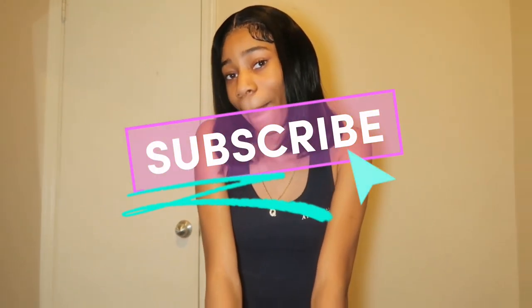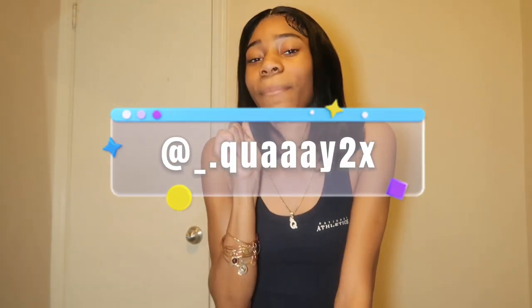Make sure you guys like, comment, share, and subscribe. If you're new here, hey! Tune into all my content — you gonna wanna stay after this video. Hit that subscribe button and follow me on all of my socials. They'll be on the screen and in the description box down below.